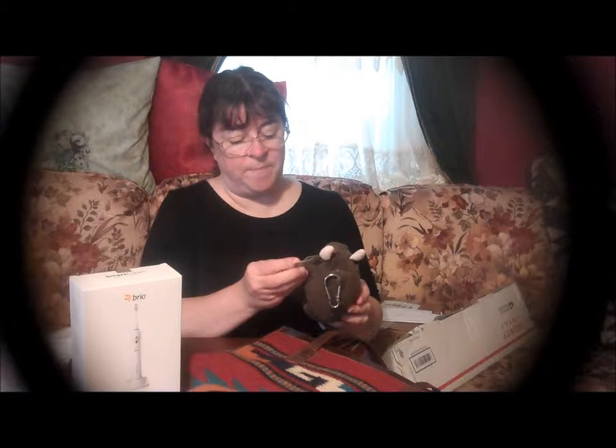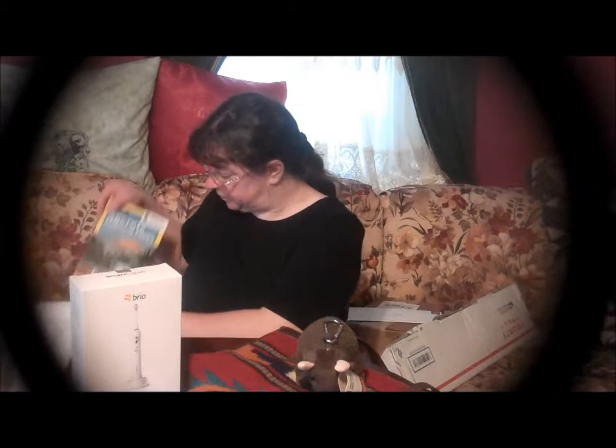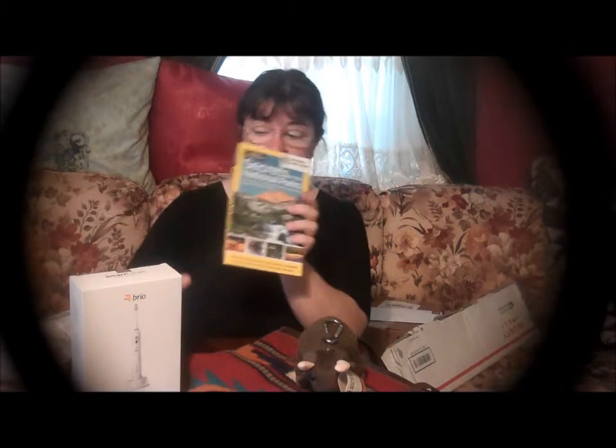We have a couple of items in here. We have the Buddy Bison from the National Park Trust — isn't he cute? Absolutely adorable. And we have a book called Secrets of the National Parks, and it's a National Geographic book. So that's going to be really fun to read.